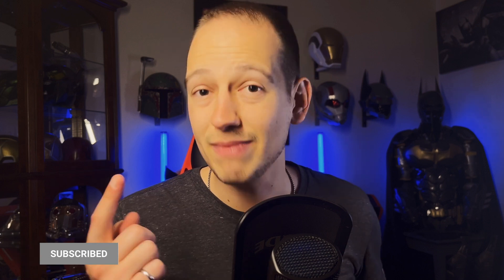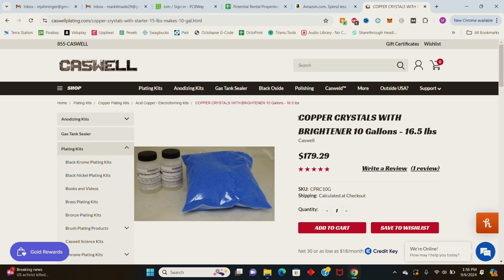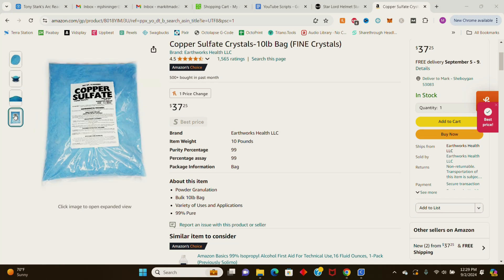Let's go through all the things that you're going to need to make this solution. The first item you're going to need is obviously copper sulfate. Caswell sells a kit with copper sulfate crystals and brighteners that costs about $200 with shipping and makes about 10 gallons of solution. That's a viable option, but I found I could get 10 pounds of 99% pure copper sulfate on Amazon for under $40, so that's what I bought. I did run into a bit of an issue with these crystals, which I'll talk about later, so it might be worth it to get your crystals directly from Caswell. I'll have links to everything in the description below.